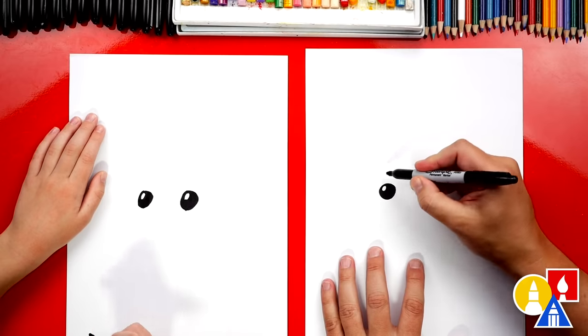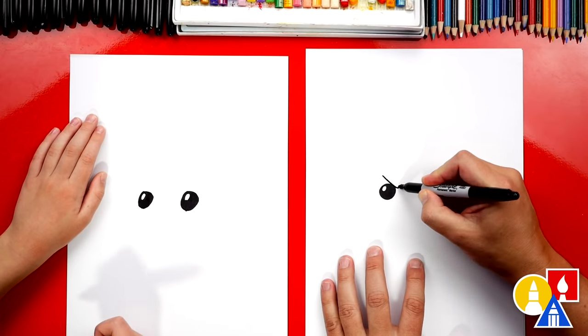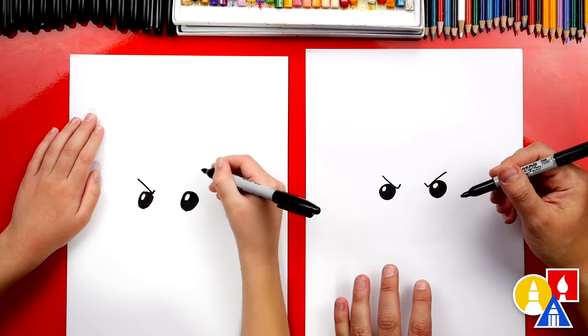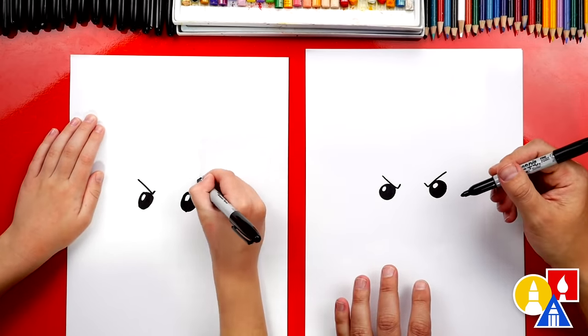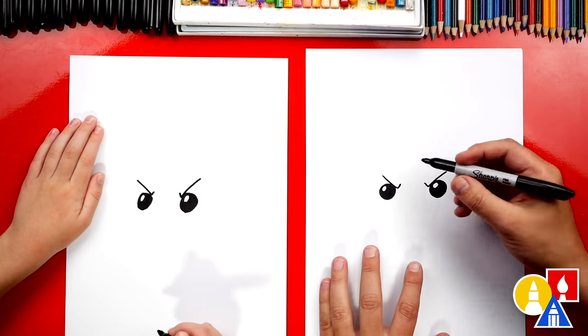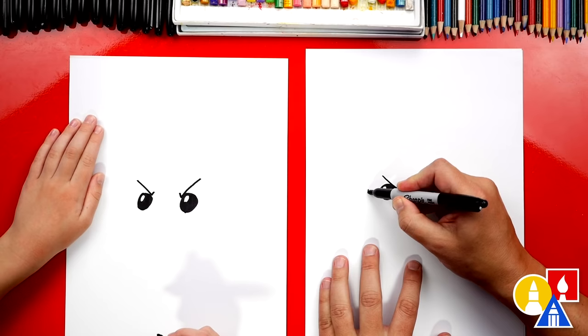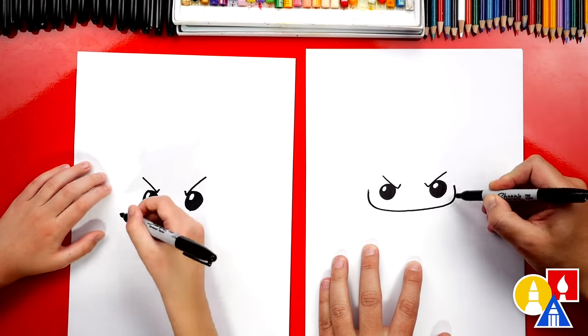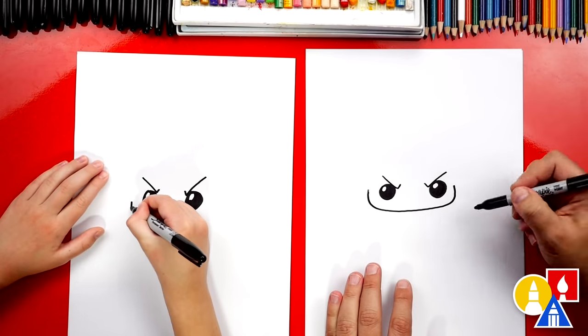Let's draw an angry candy corn vampire bat. I'm going to draw little check marks over each eye, and a big one. Now let's draw the mouth — I'm going to start over here next to the eye and come across like this, then draw back up on the other side.